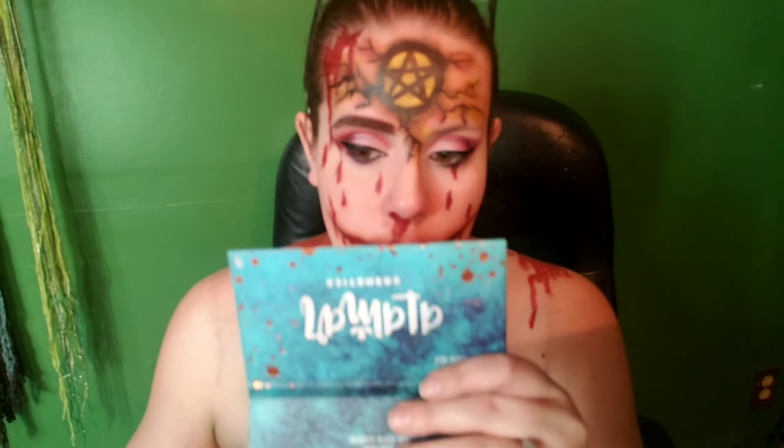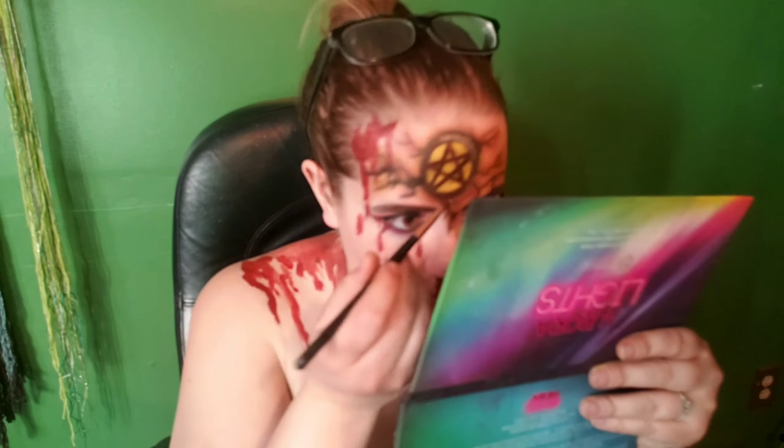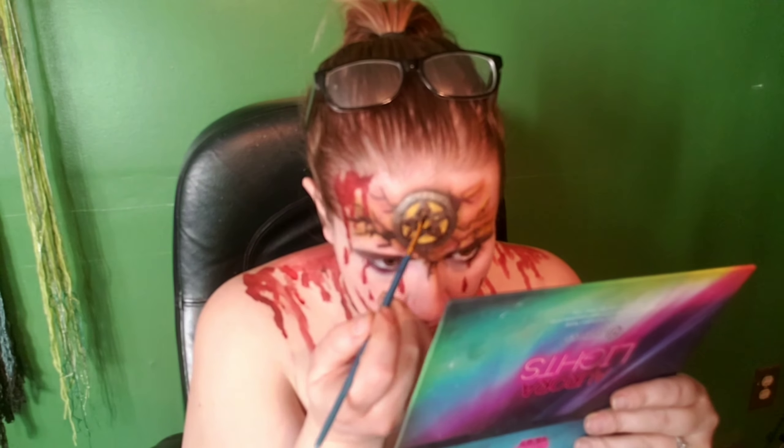And to make that star on my forehead a little more metallic, I'm going in with this Aurora Lights palette and I'm going in with this gray-toned shade around the star. And then finally, I'm just adding some squirt blood — this one's from Bloody Mary Makeup.